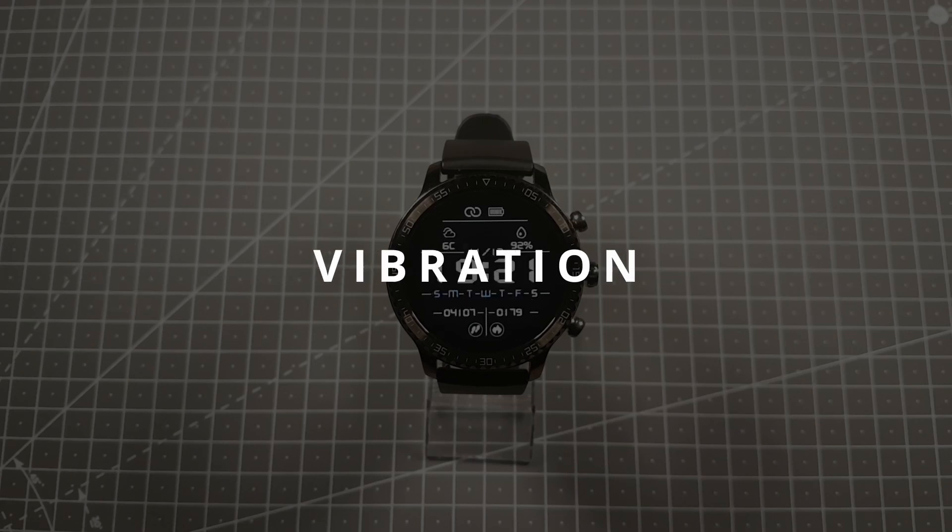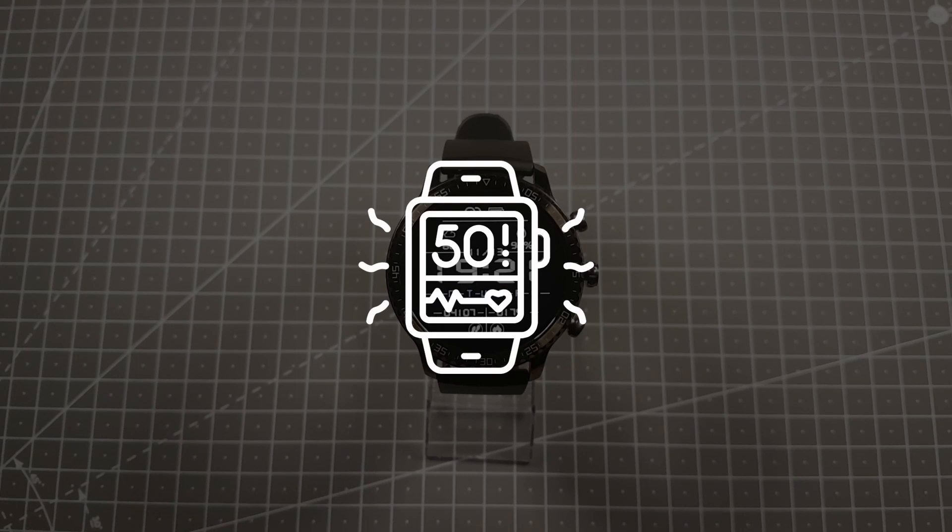The next test was the alarm vibration test to see if the vibration is strong enough to wake you from sleep. What I found is that the vibration is not that strong, though this test is subjective. I would emphasize that you set your important alarms on your phone and not rely only on the watch.